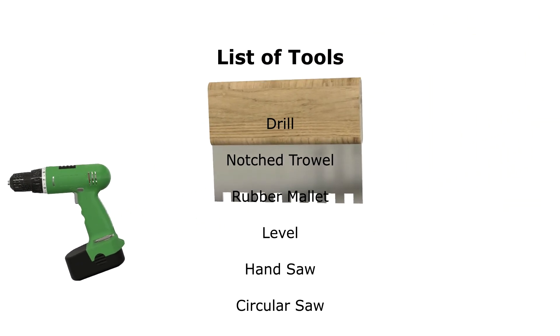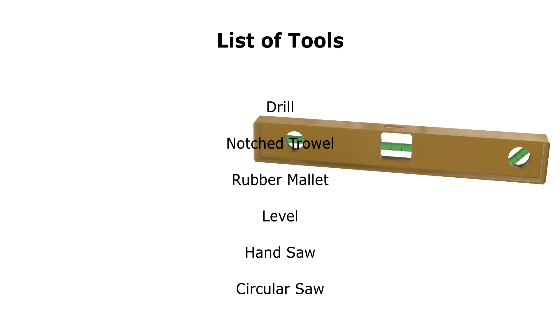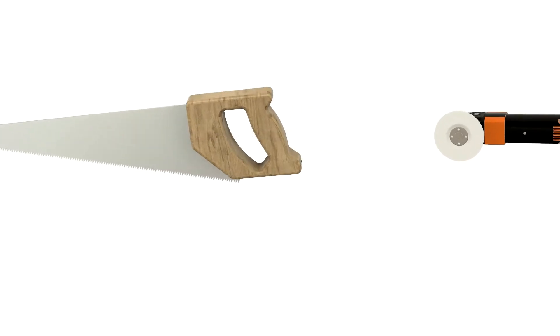List of tools: drill, notched trowel, rubber mallet, level, handsaw, circular saw.